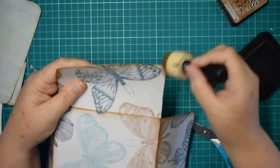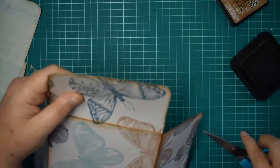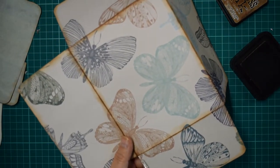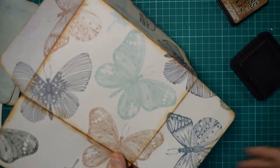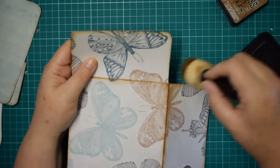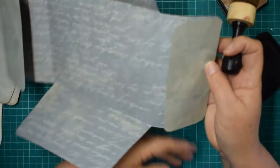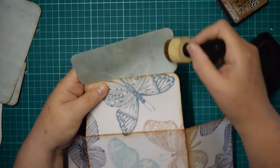I made some nice folios to go into the ladybird junk journals - I'll check if I did a tutorial on them and if I didn't I'll do one, but they were really cute as well. Now let's flip this and get these edges done.